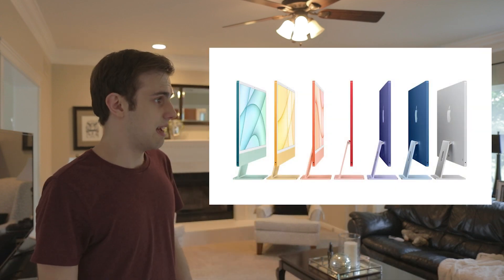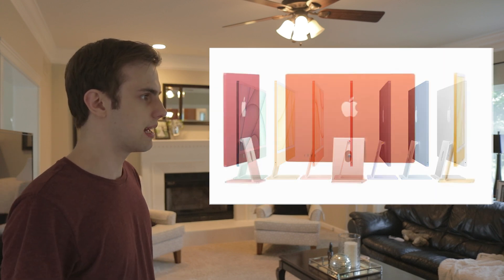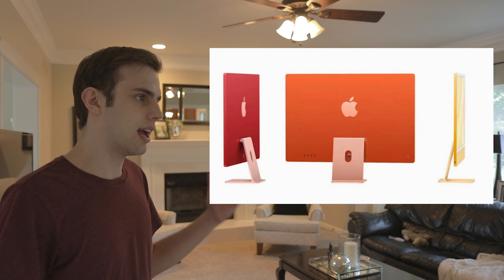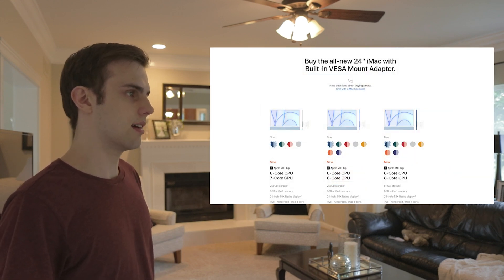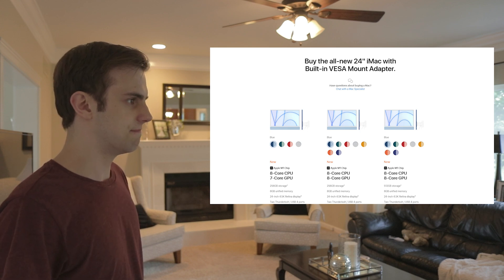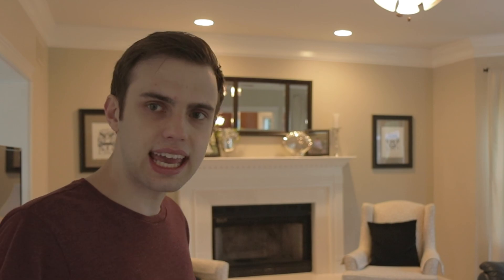Apple just released their new M1 iMacs and they're thin, but too thin to have any useful ports on them. They're ugly. I still can't put a VESA adapter on it myself unless I buy the VESA iMac. The bezels are white, so if you want it to be ugly, I guess. Come on, Jack — think of something nice to say.